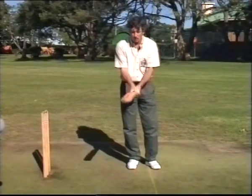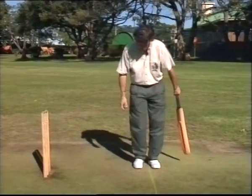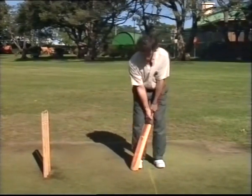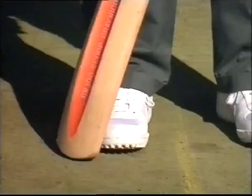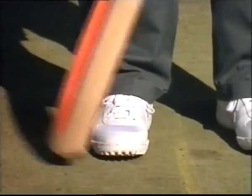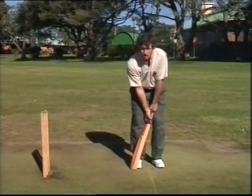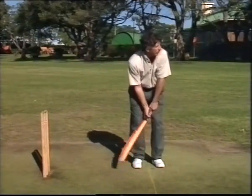That's pretty well a correct grip for the right-hander. For stance, your feet should be about the same distance apart as your shoulders, but basically what feels comfortable for you. Knees just slightly bent. Always put the bat at the back of the toe, not between the feet. That is the best position for the correct back-lift. Right, now you're ready to face the bowler.